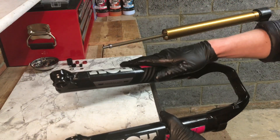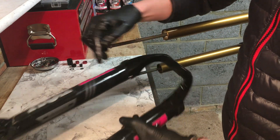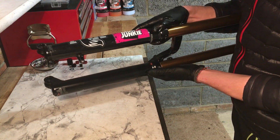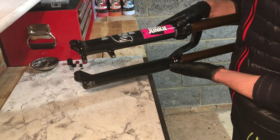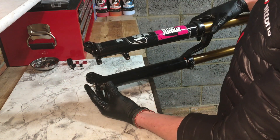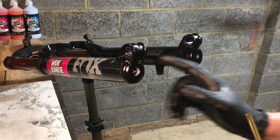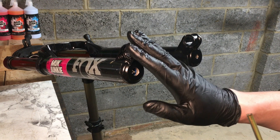Next, grab your lowers and stick them back onto the uppers. The damper side with the adjustment at the end is your right hand leg — this can be really fiddly, so take your time. When you slide them on, slide them on part way up but not all the way — don't get the air shaft and damper sticking out the end just yet. As we haven't put the lowers all the way onto the uppers, the holes at the bottom of each leg should still be empty — this is where we're going to put the oil for our air side bath and our damper side bath.